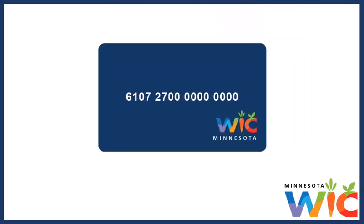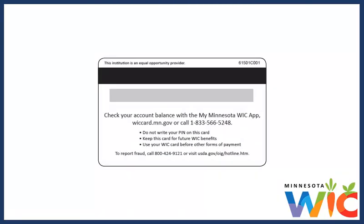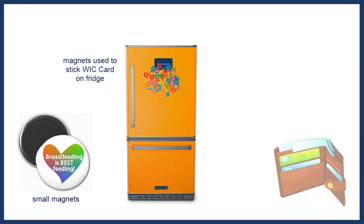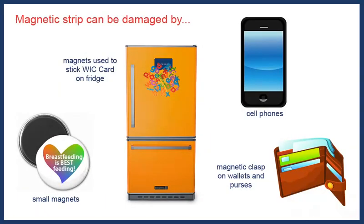Our WIC Card looks like this. It has my family's card number on the front. On the back of the card, it has the magnetic stripe that allows me to swipe it, like any other debit or credit card. When I got the card, I learned this strip can be damaged by magnets or other electronics, so I try to keep our card away from these types of things to make sure it continues to work right.